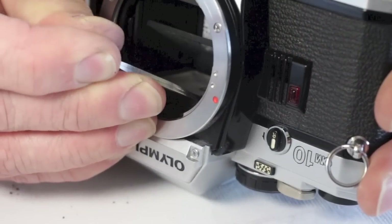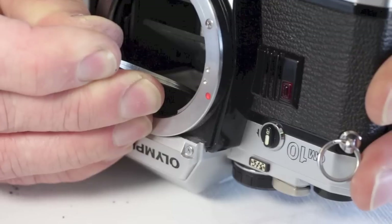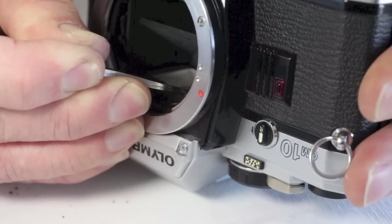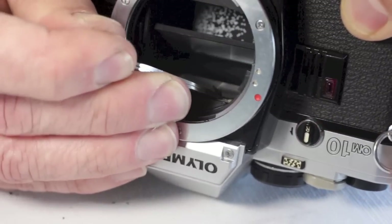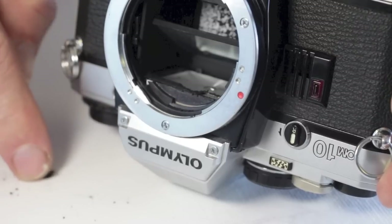First, remove the mirror cushion pad. Sometimes it will peel out in one piece, but most often it is degraded and will just crumble as you try to remove it. The cushion in the OM10 does not get gooey and sticky like those found in some classic cameras. If any of the crumbly pieces should end up on the viewfinder screen, generally a light puff of air will remove these.